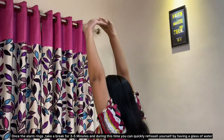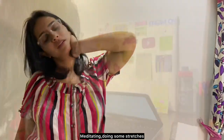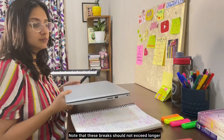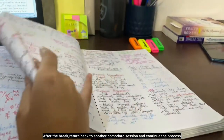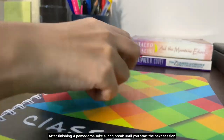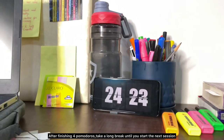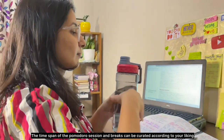During the break, quickly refresh yourself by having a glass of water, meditating, or doing some stretches. Note that these breaks should not exceed too long, otherwise you may lose track. After the break, return to another Pomodoro session and continue the process. After finishing four Pomodoros, take a long break before starting the next session.